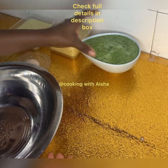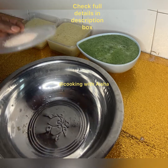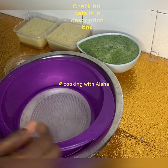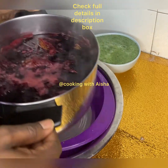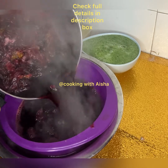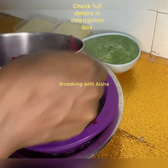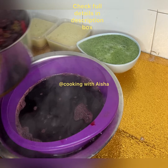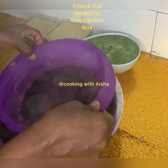We blended the pineapple and the cucumber, so we'll be adding them to our zobo. The next thing we need to do is filter the zobo we are cooking, then pour in the blended pineapple and blended cucumber. We filter it, add our flavor, wait a while, then filter again using a plain chiffon cloth because we want it very clear — we are making juice, not a smoothie. Stir it up, then refrigerate.